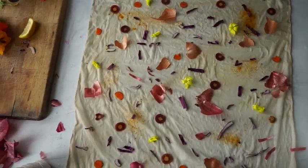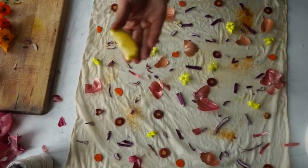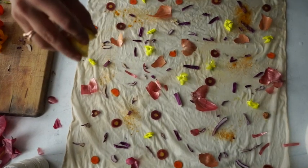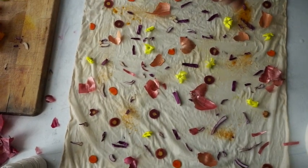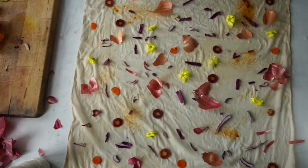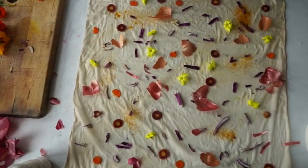Now I'll add some oxalis flowers. I'll take my lemon wedge and just drizzle it on different parts of the cloth. The acid in the lemon will brighten any area that it comes into contact with.